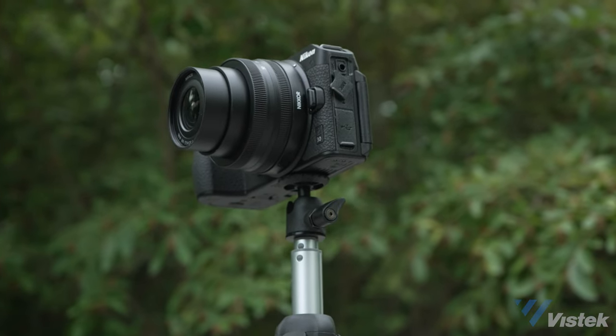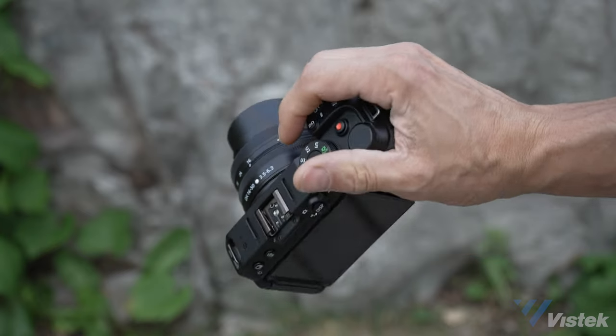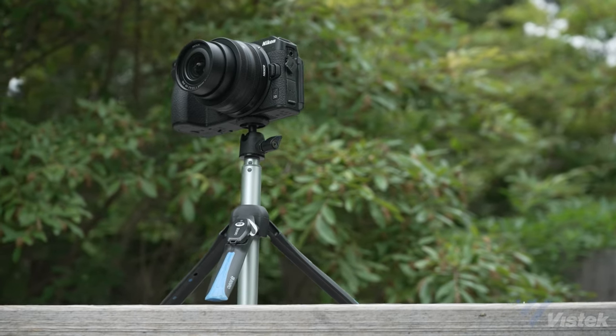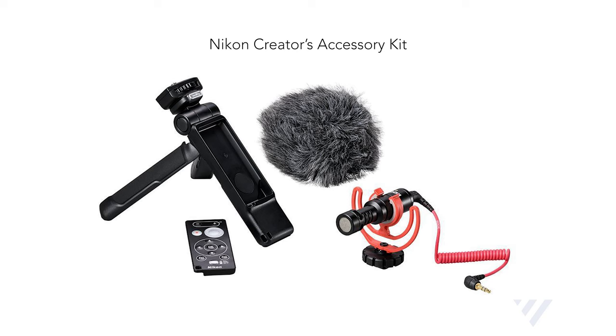As a standalone camera, I really love how light it is and how the deep grip makes it easy to hold on to. Despite the plastic body — which we normally find in entry-level cameras — it feels very robust, certainly a camera that can take some abuse. I carried this around for a few days and always enjoyed having it in my hand. If you're filming yourself, it makes the most sense to get a handle for it. Nikon does offer the Z30 Creator's Accessory Kit, which includes a Bluetooth grip and a shotgun microphone — certainly a worthwhile investment for those who shoot very often.